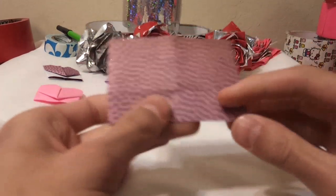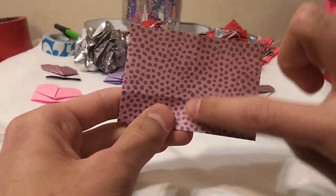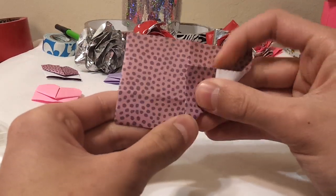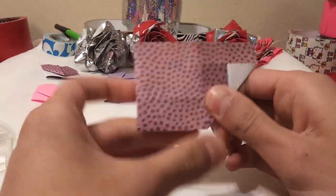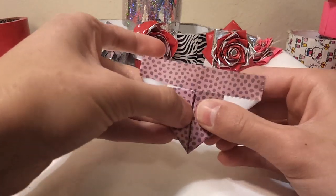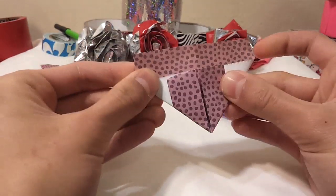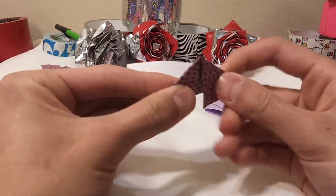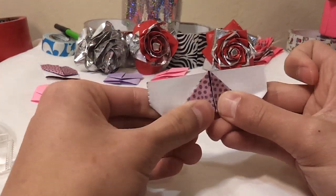Then you just flip it over and you see this crease line we made in the middle. With this point you just pull it up and line it up with the middle, and you do the same for the other side. So you just go ahead and do that, then you just flip it over and pull this part all the way to the bottom end over here.